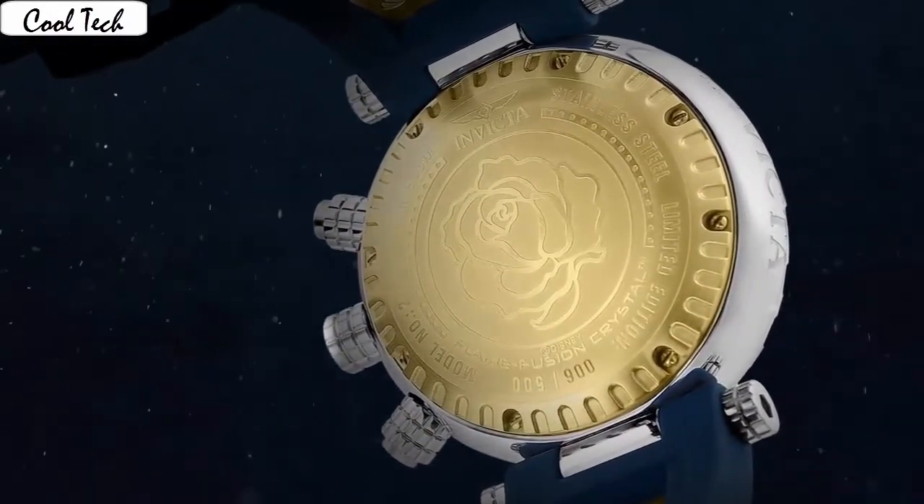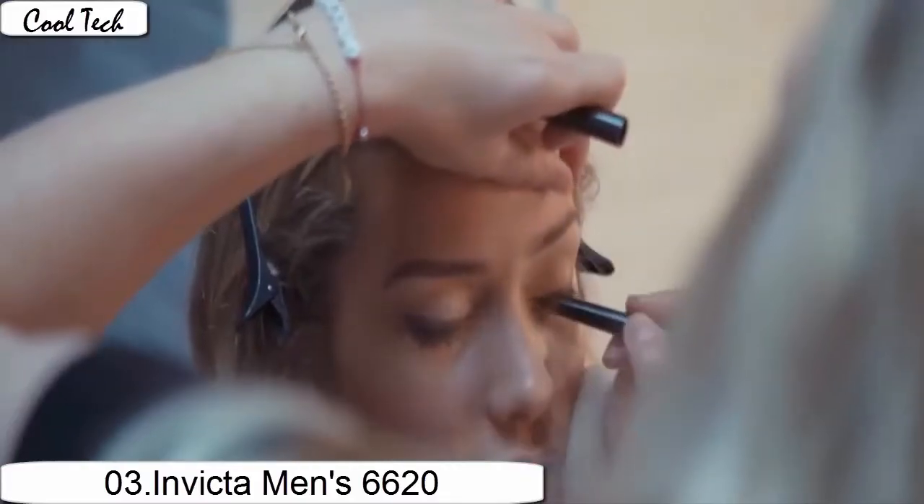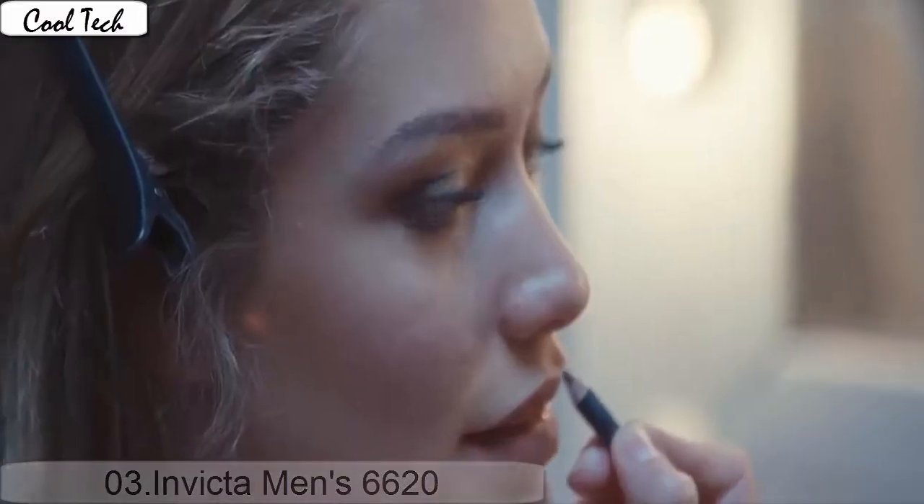Movement: Japanese quartz. Water resistance type: 50. Item shape: oval. Dial material type: mineral. Display type: analog. Clasp: fold over. Clasp with safety.